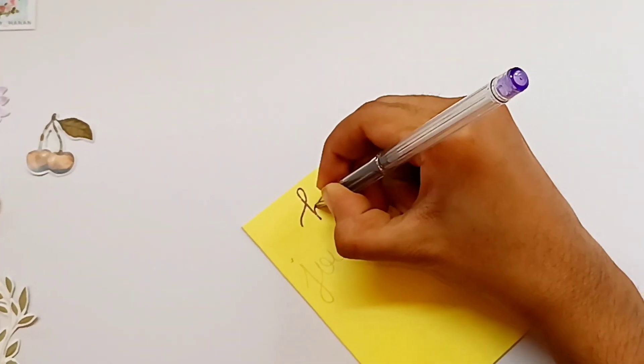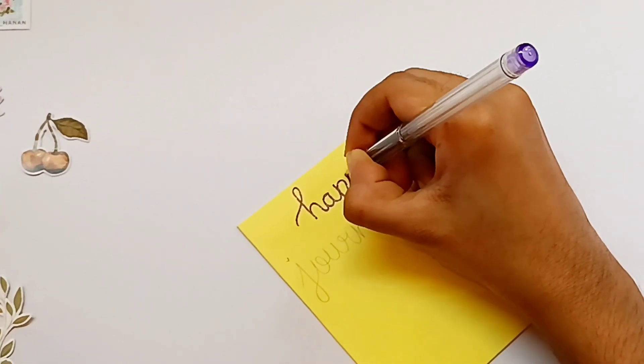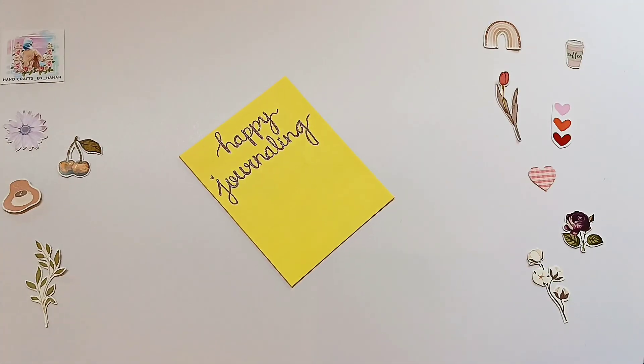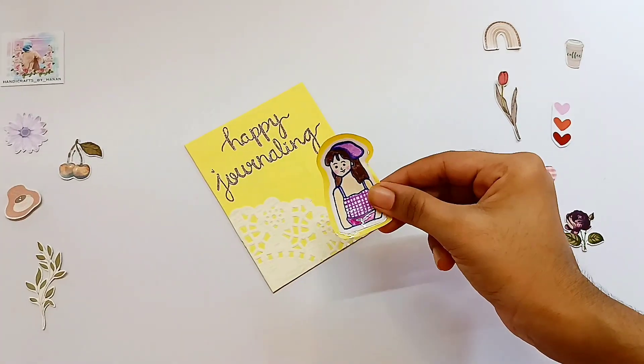I'm going to decorate a front cover now. I'm going to do a little bit on this side. I'm going to make a book for journaling — a mini notebook for journaling. That's why I'm going to do DIY.